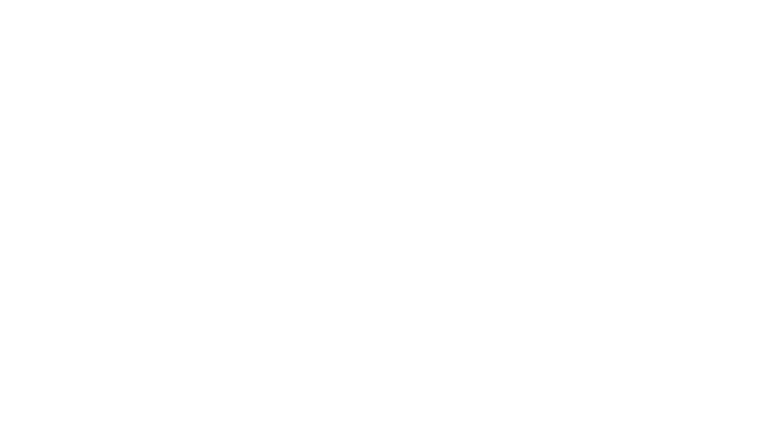I'll put all that info in the description box below in case you're interested. So now let's get started. This is the flute that I'm about to play for you. Before we open the case, let's read a little bit about it first so we know what we're dealing with.